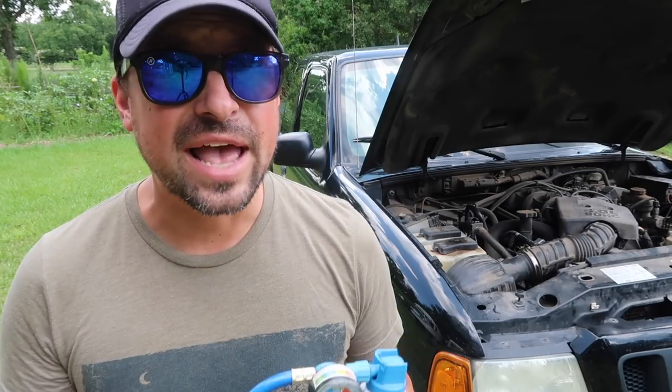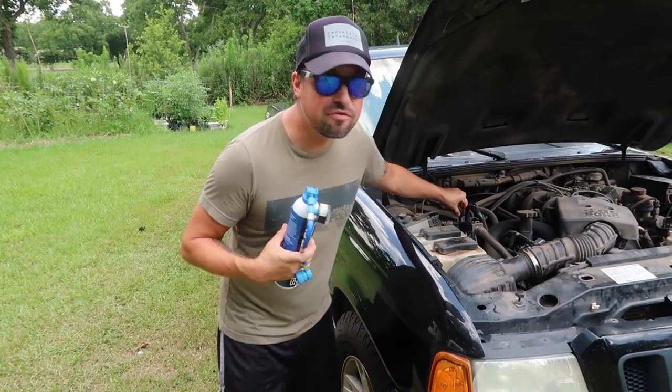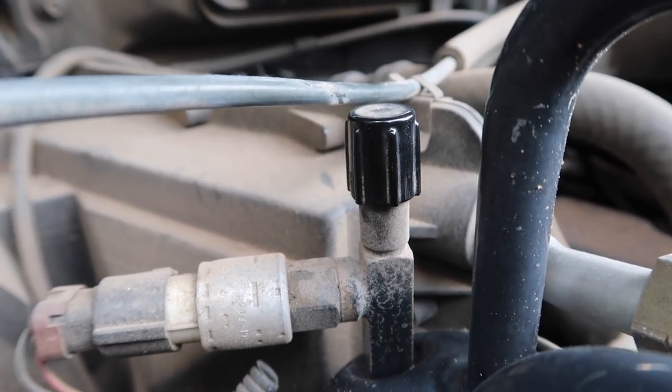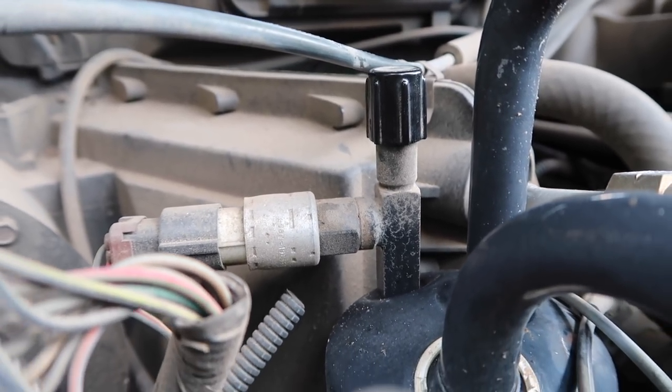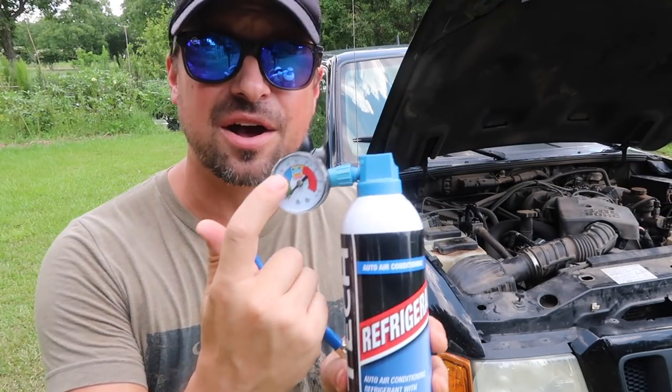All we had to do was turn the engine on, put the max AC on. Once we noticed that the clutch was kicked in for that AC compressor, then we were able to measure the system. All we did to measure the system was remove this simple cap. On all vehicles it's going to be different, but the process will be simple enough. Once we removed the cap, we put this locking nozzle on it. Then that's whenever we started filling up the refrigerant and we just kept our eye on this gauge to make sure we kept it in a safe zone, because you don't want to overfill it.